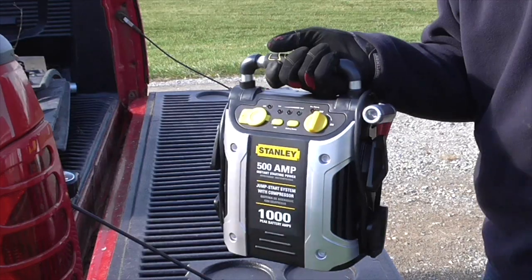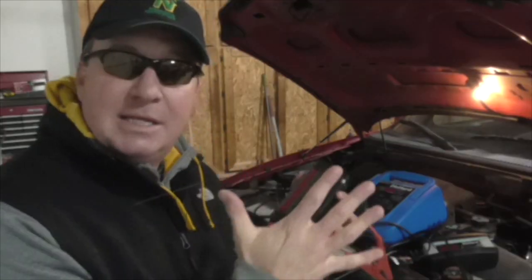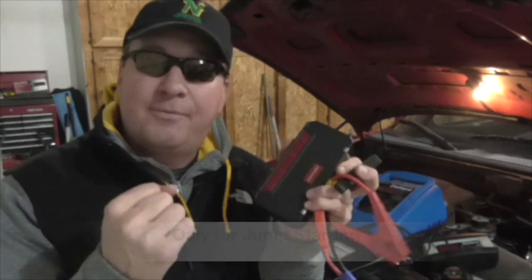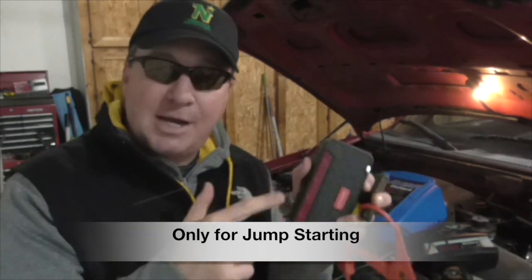This is the DB Power. I've also reviewed the Stanley jump charger portable battery, and people have asked me if that's something that can charge your battery. I keep saying no — these are just meant for the time that your battery is pretty much dead. You clamp them on, turn it on, and it should start. If you have a fully dead battery and you need to bring it up to full charge, then you need to look at a different product, and that's what I'm going to show you today.